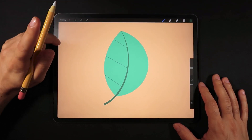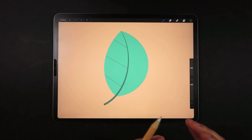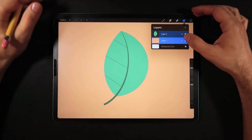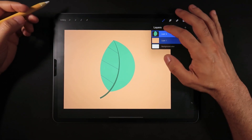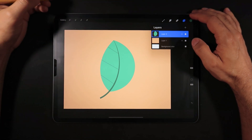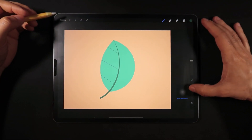Tip number one is remembering that masks and clipping masks are your friends for non-destructive work. In this file I have my single leaf as one element and a peach-colored background. Let's say we want to shade this element. You could click on the leaf layer and select Alpha Lock. Now with that little checker box on the preview thumbnail, this layer has Alpha Lock. With Alpha Lock you can select a noise brush with almost maximum size.